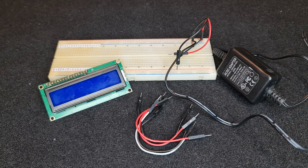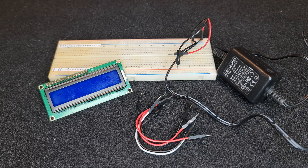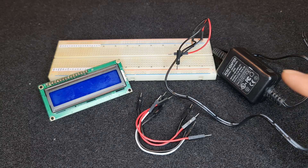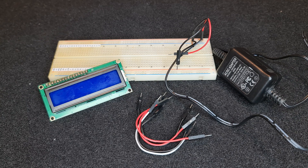This is my LCD character display. It has two lines, each 16 characters. In order to test it, we need a 5-volt DC power supply. I also use this breadboard to test my LCD.